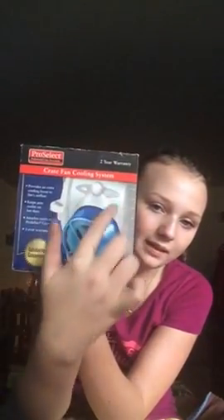Let me show you quickly — when you open it up, it looks like this. There's another attachment for the fan, and here's the fan itself. It also comes with a cool ice pack that you put in the freezer. It's called the Pro Select crate fan cooling system — you can just search 'crate fan' to find it.